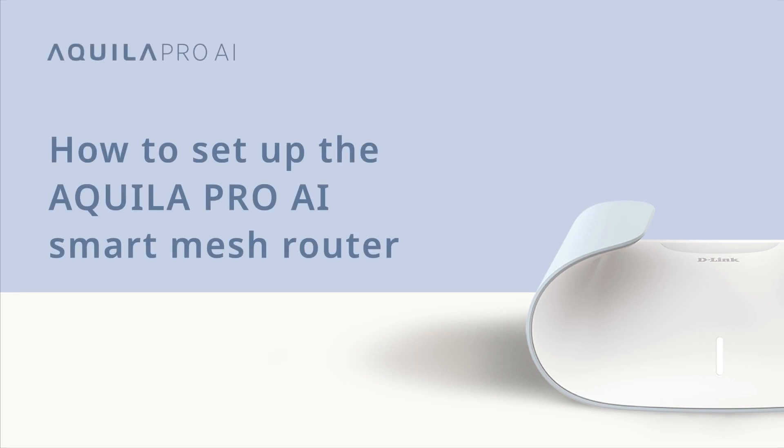How to set up the Aquila Pro AI Smart Mesh Router. Welcome to Aquila Pro AI. Let's set up your Smart Mesh Router.